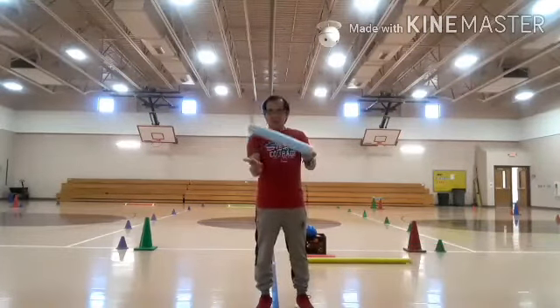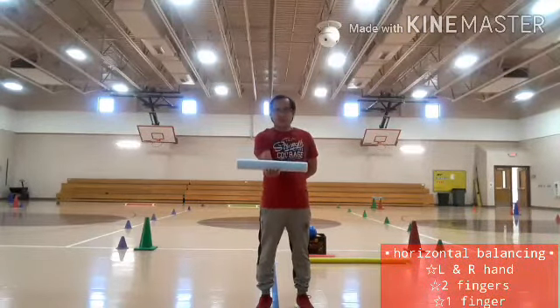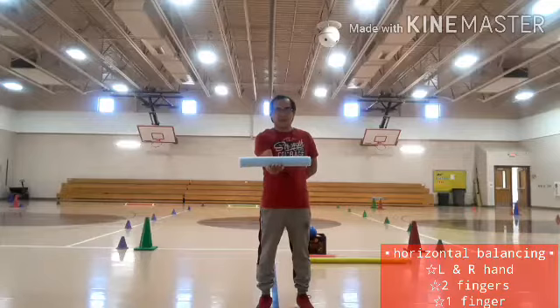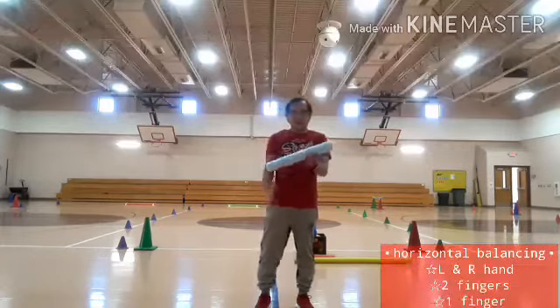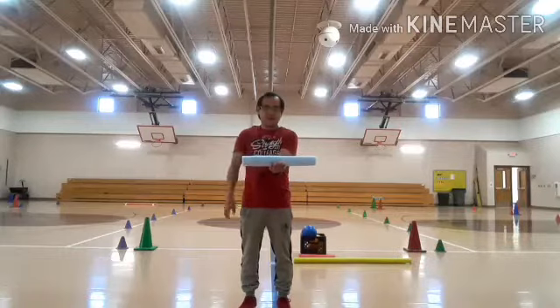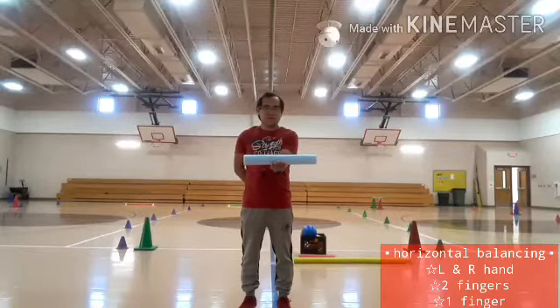I'm going to use the small one. I need to balance it horizontally using my right hand within ten counts. One, two, three, four, five, six, seven, eight, nine, ten. Now I need to switch hands. Ready. One, two, three, four, five, six, seven, eight, nine, ten.